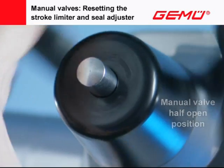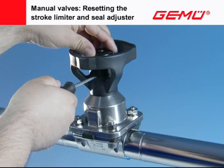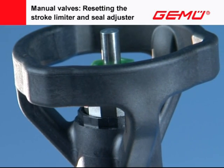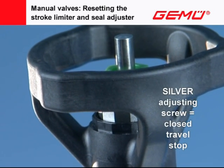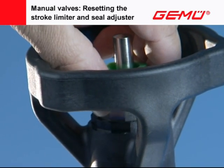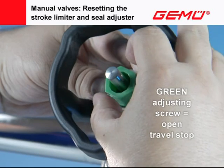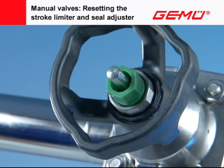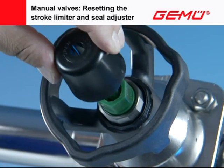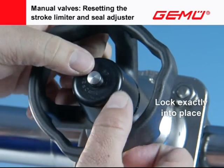Half open the manual valve. Lift the protection cover off the hand wheel at the recess with a small flat-bladed screwdriver and remove. The minimum flow or sealing position is set by turning the silver-colored screw to the left or right. The stroke limiter is set by turning the green screw to the left or right. Check the set positions by operating the hand wheel and, if necessary, correct. Place the protection cover back on the hand wheel. It has locking fins on the inside for the two adjusting screws, which must lock into place with an exact fit.